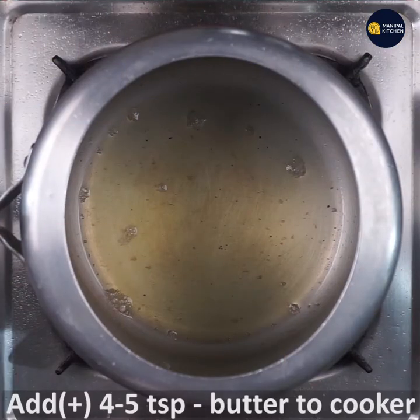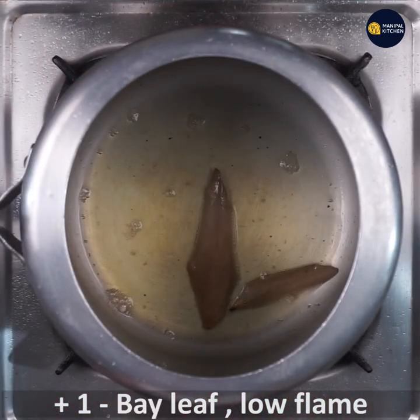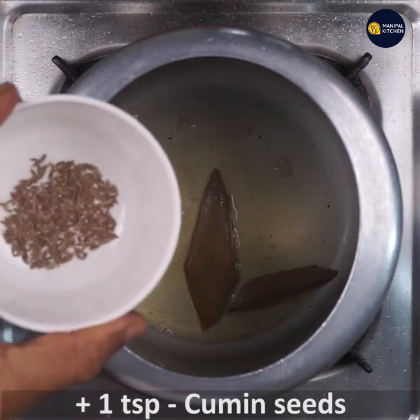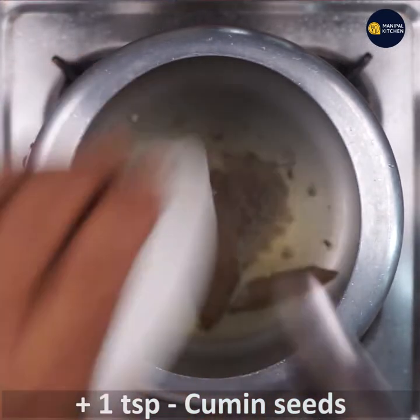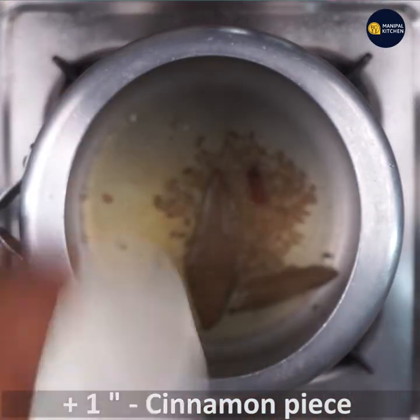I am going to add 1 teaspoon of unsalted butter. I am going to add 1 teaspoon of bay leaf, 1 teaspoon of ginger, and 1 teaspoon of cinnamon.